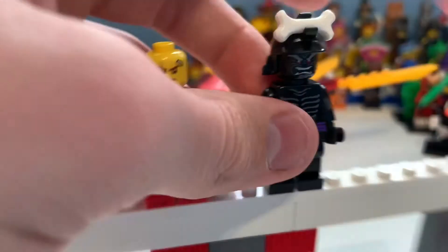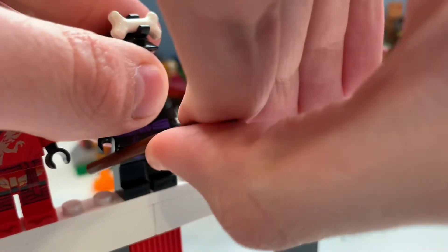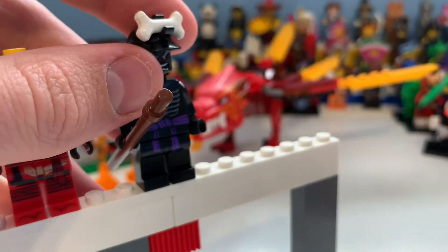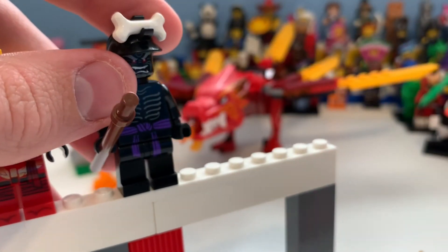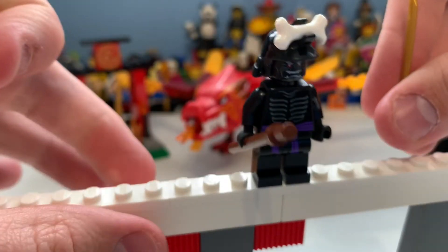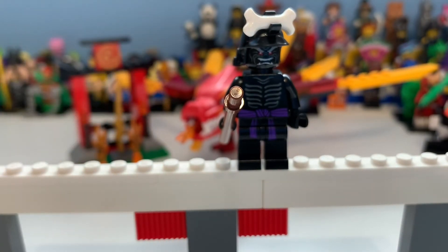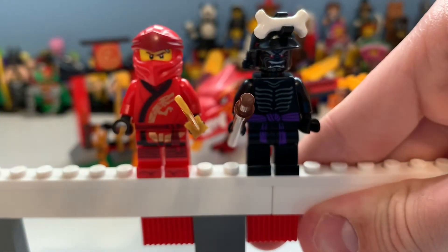This is actually my first Gormadon with two arms. I got into Ninjago around 2014 during the reboot — I remember the rebooted sets being on shelf, but also the final battle sets, so for me it was technically kind of an in-between thing.